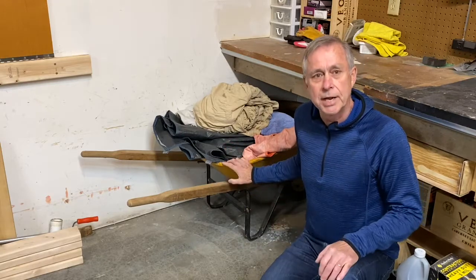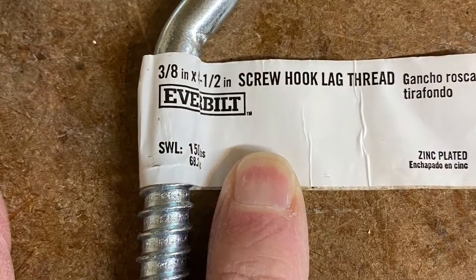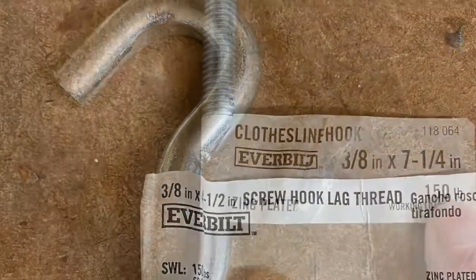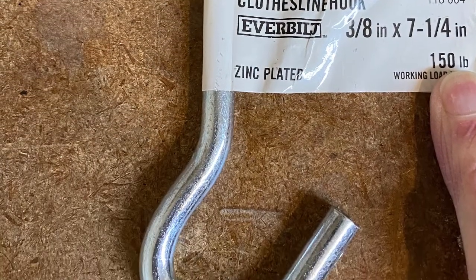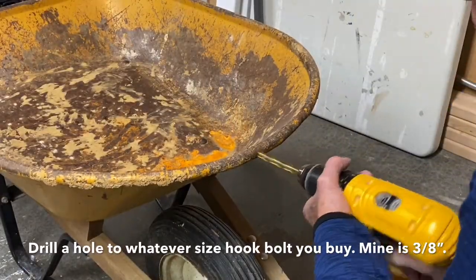So I'm going to get this thing out of the way and hang it. I bought a three-eighths inch by four-and-a-half inch screw head lag bolt. I also bought a three-eighths inch by seven-and-a-quarter inch clothesline bolt that came with two nuts. Since I was using three-eighths inch hardware, I drilled a three-eighths inch hole in the front of the wheelbarrow.